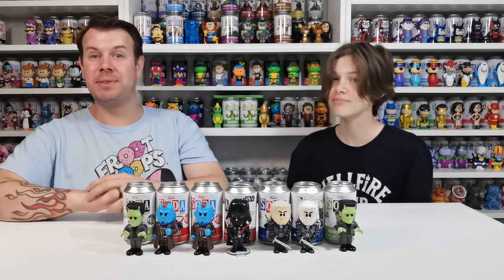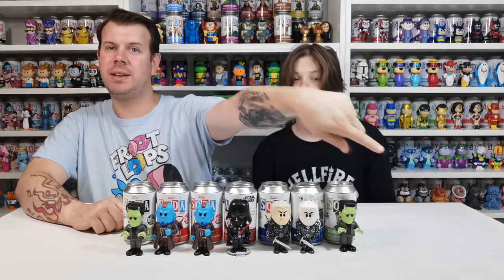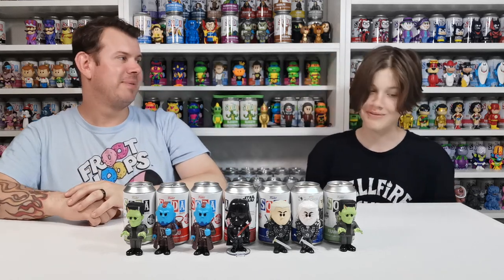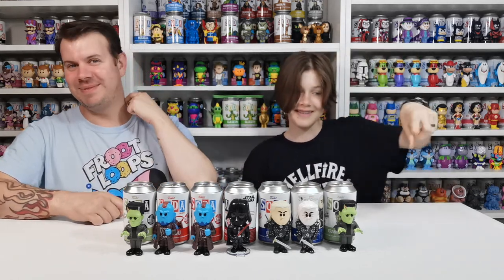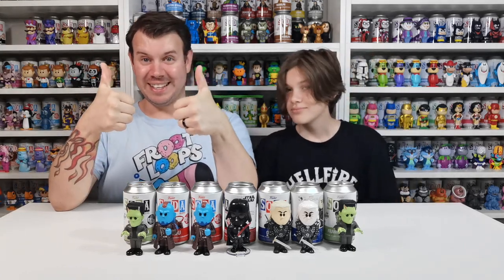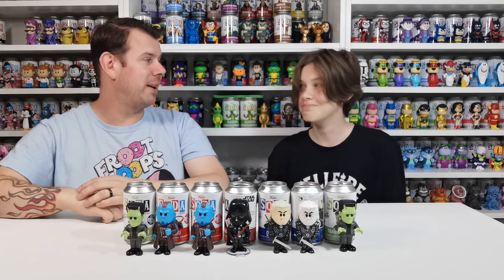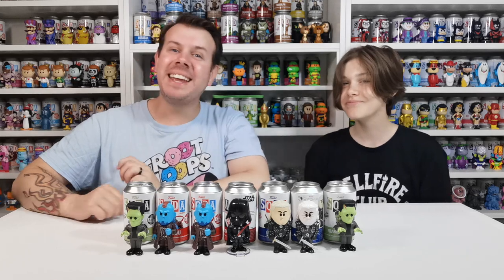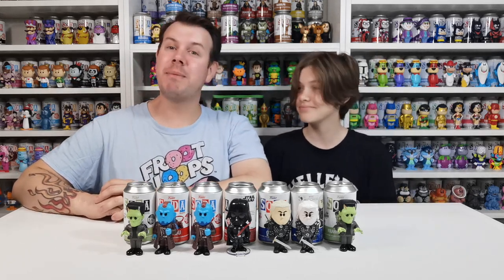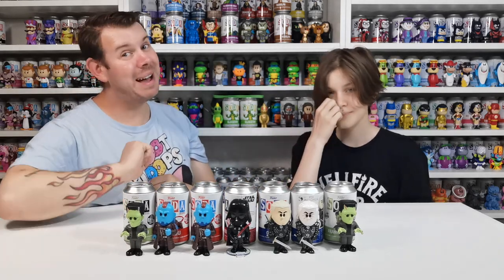I hope you liked this video as much as we did making it. Remember to subscribe — the subscribe button is just down there. Give us a thumbs up if you liked the video. And remember to hit the bell — there isn't a real bell but just click on the fake bell. Like, share, subscribe — see you in the next one, take care, bye bye!